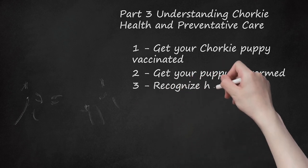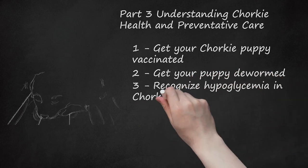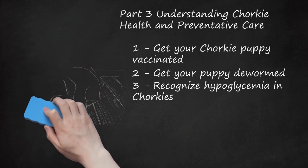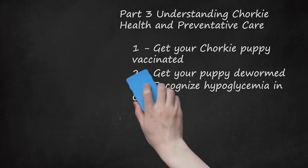Recognize hypoglycemia in Chorkies. They are liable to have hypoglycemia, or low blood sugar. Know that Chorkies are susceptible to hypoglycemia. Signs include decreased appetite, low energy, anxiety and restlessness, tremors, shivering, or confusion when doing normal things. If you notice your Chorky puppy acting strangely, take her to the vet as quickly as possible.